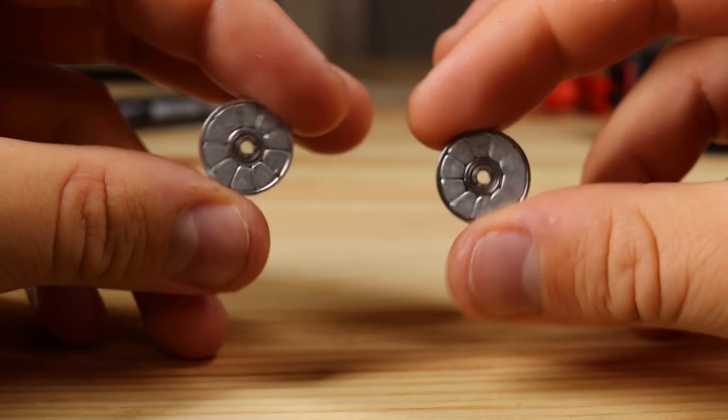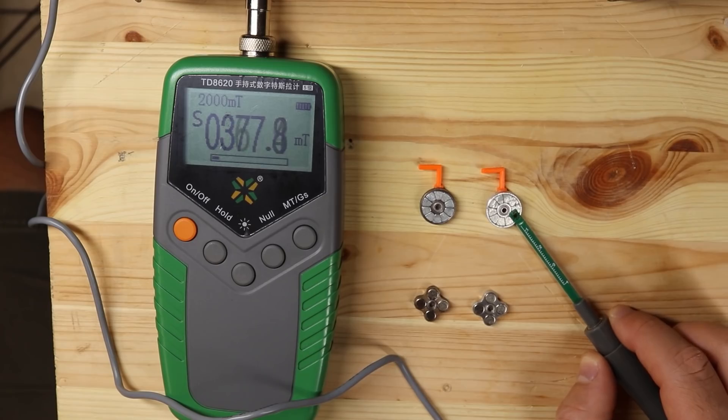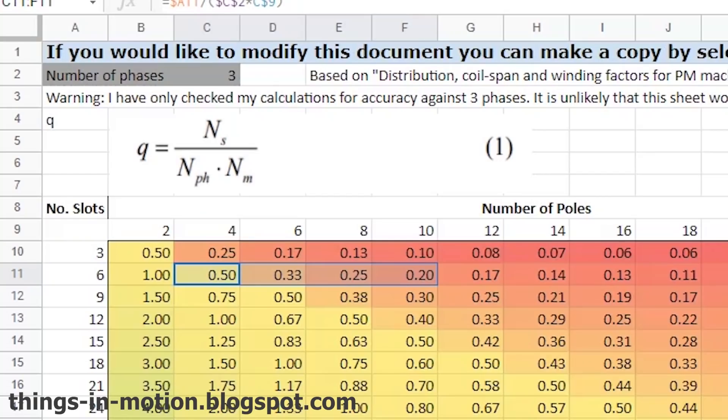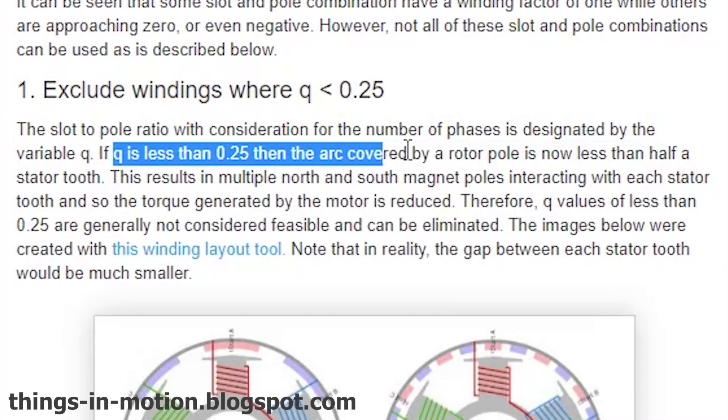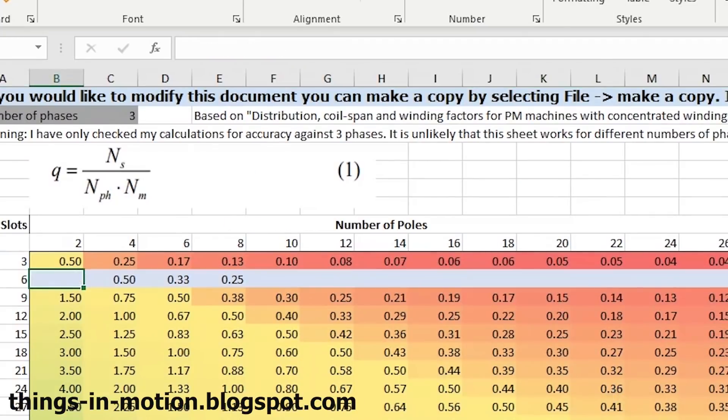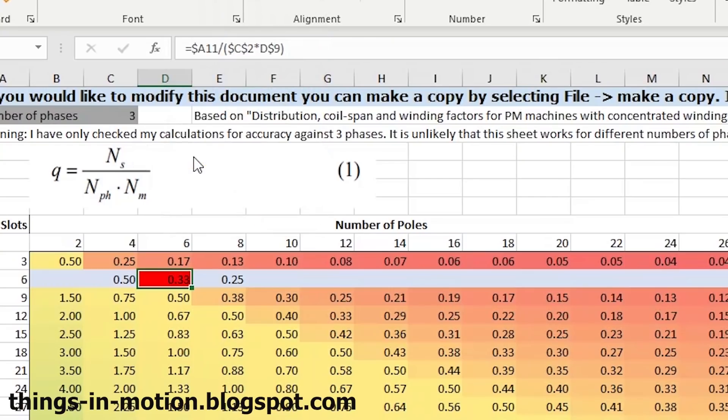Back to the magnets — my initial thought was that more magnets means higher torque, but I was wrong because the ten-pole sample was very weak. I did more research and found a very handy table showing the slot-to-pole ratio. Ideally this ratio should be between 0.25 and 0.5, so having more than eight poles doesn't really make sense.